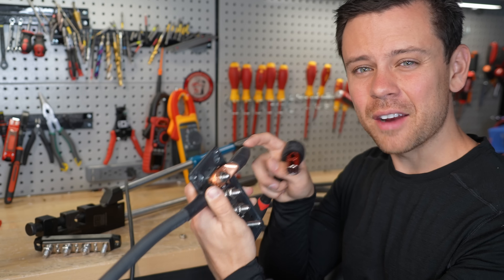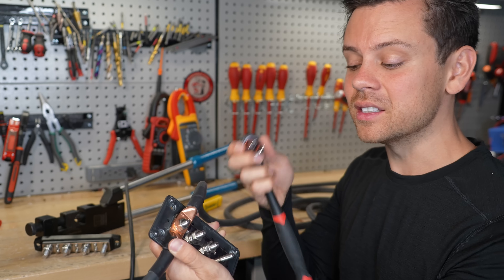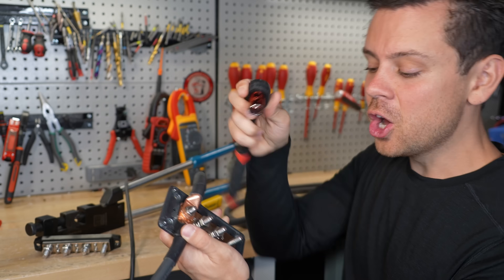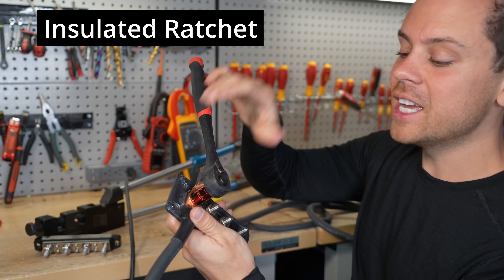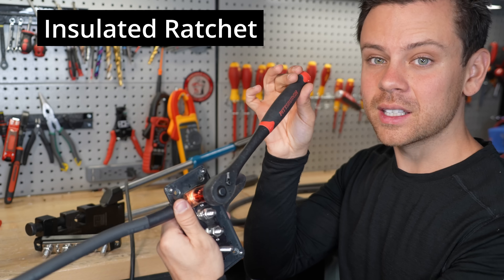When you make these connections, everything in the system should be turned off. But it's best practice to still tighten everything down with an insulated ratchet — just in case you leave one of the batteries turned on, this will prevent a dead short.